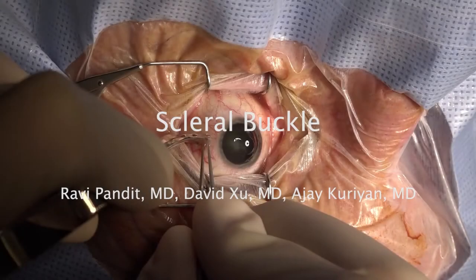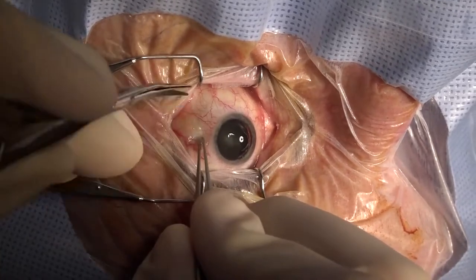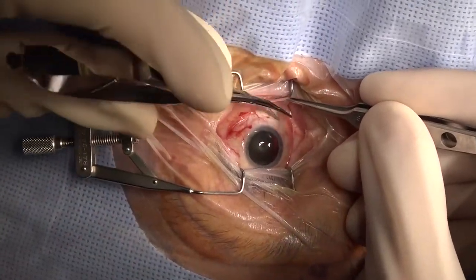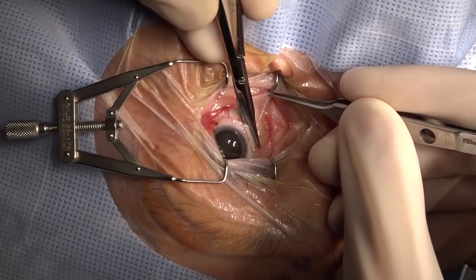Hi, we're going to demonstrate the procedure for placing a scleral buckle. This patient is getting a scleral buckle in combination with a vitrectomy. The first step is to make a 360 degree peritomy. We're leaving a few millimeters from the limbus in order to give the patient more comfort after surgery.